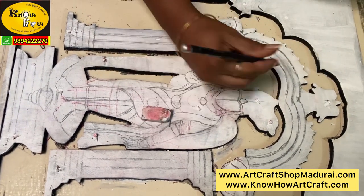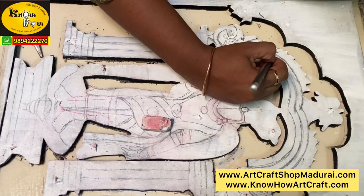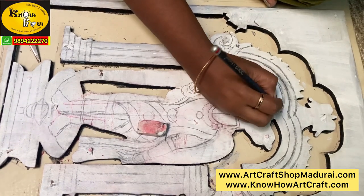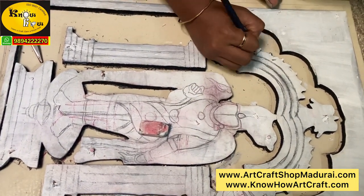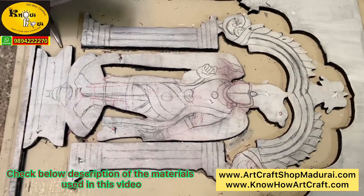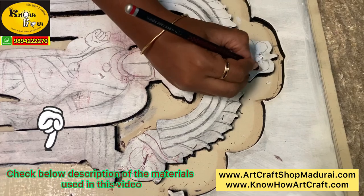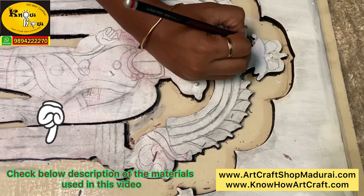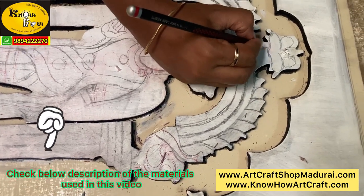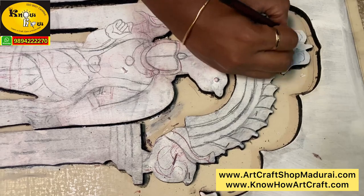In the arch sketch there are 3 lines. Within the first line it will be empty. The second and third lines will be done with heavy clay work for the arch, where super embossing will be done with the embossed 3D clay. Even the Thiruvachi and all other elements will be done with this 3D clay. That is why we are sketching it very carefully.